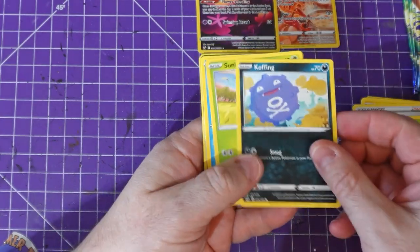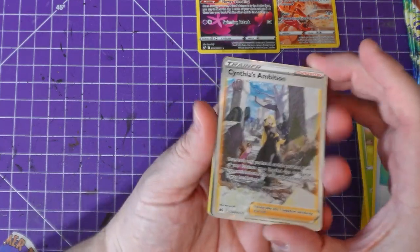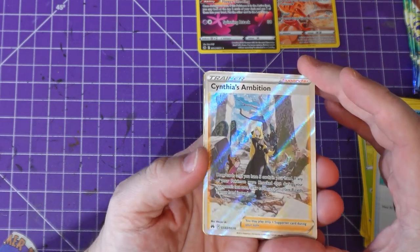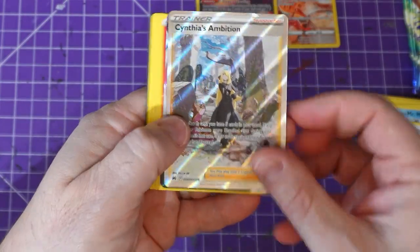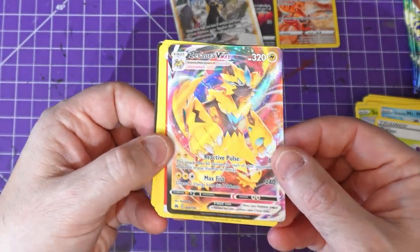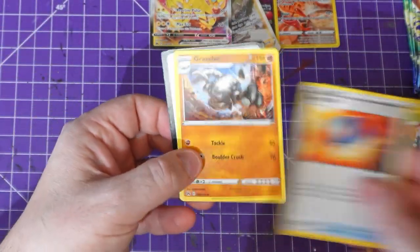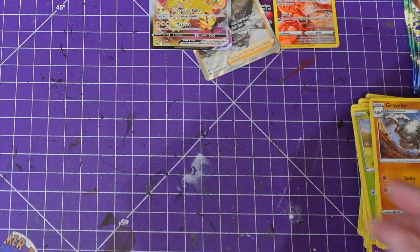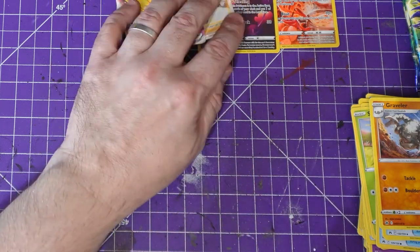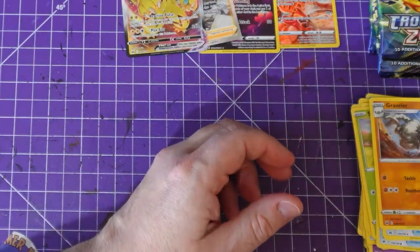Pack number four — oh gosh, again! I got Snorlax — I got Snorlax again. Cynthia's Ambition — that's stunning. Look at that, let me try to zoom in. And a Xerneas — that is a beautiful card. Then four energy, Gloom, Roserade, Graveler, and the code card.